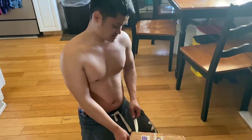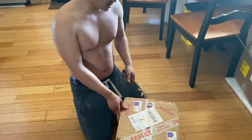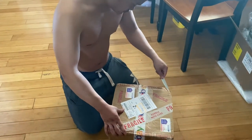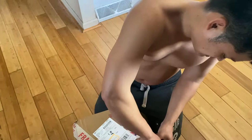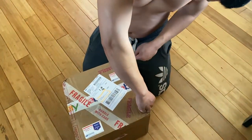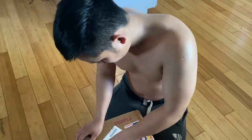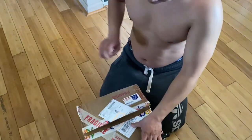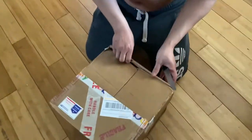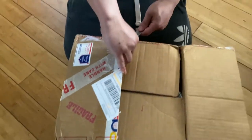Now we're gonna unbox my chicken eggs, just ordered them online from eBay. Hopefully they are fertile — they say they're fertile but I'm not sure. I got 24 eggs, I think 24 eggs.